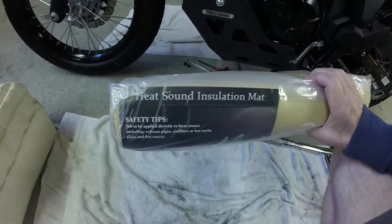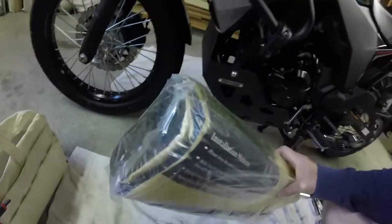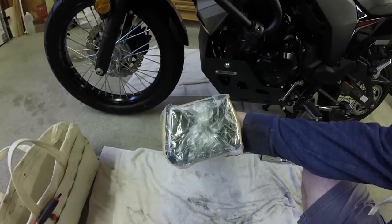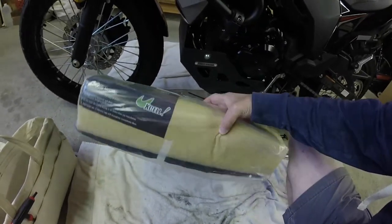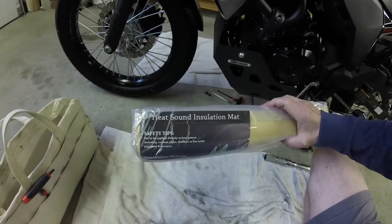So what I've done — good old Amazon, I rely on Amazon for a lot of simple solutions — I bought what's called a heat and sound insulation mat. It's a peel-and-stick, not very big, about five square feet or something. It's a foam with an adhesive back and it's supposed to be able to handle some heat and sound deadening.